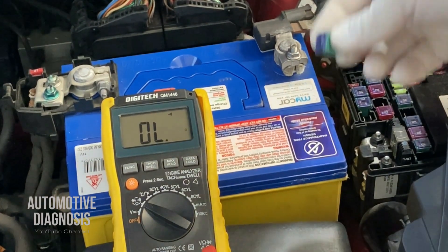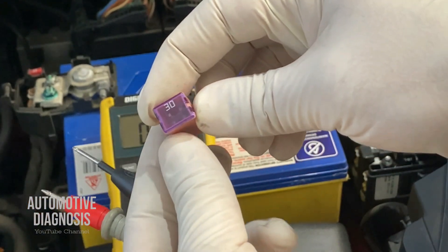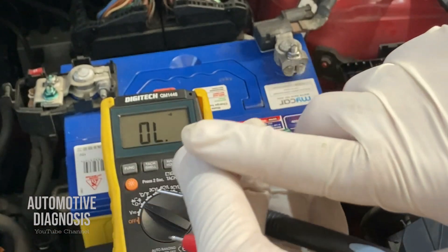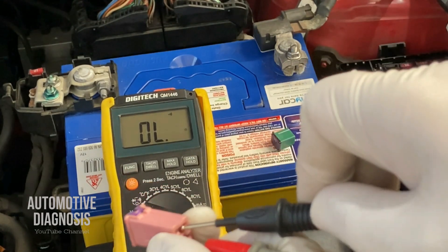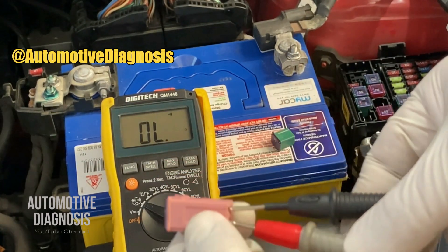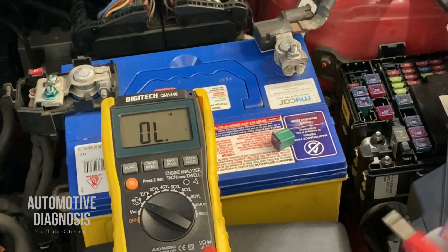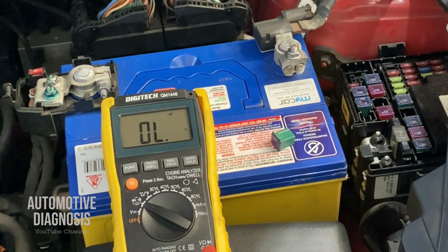The fuse is okay. Now I'll show you one example of a bad fuse. This other fuse is 30 amps and it's broken. As you see, there is no continuity, no resistance, no measurement — it means this fuse is broken. So if you are measuring the resistance and you get no reading, your fuse is broken and you have to replace it. Otherwise if the fuse is okay, put it back and go to the next step for checking the power supply.